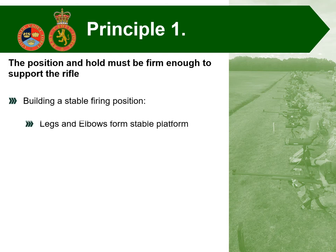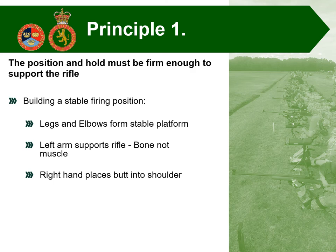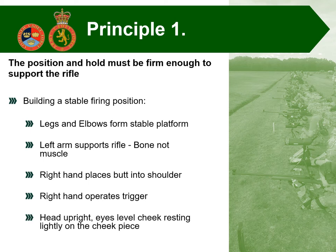Looking at building a stable firing position: the legs and elbows form the stable platform. The left arm supports the rifle — and I must stress, it's the structure and positioning of the bones within the arm, not the muscle. The right hand places the butt of the rifle in the shoulder, hopefully in the exact same place every time, and it's the right hand that operates the trigger. The head needs to be kept upright with eyes level, looking through the sights and the cheek resting lightly on the cheek piece. Marksmanship is about consistency and attention to detail.